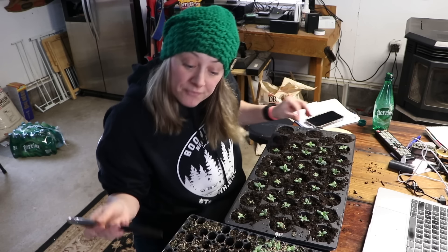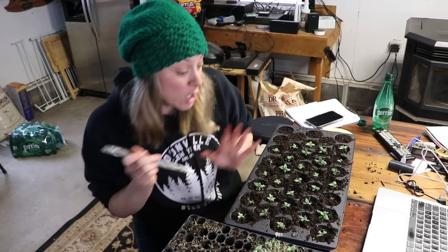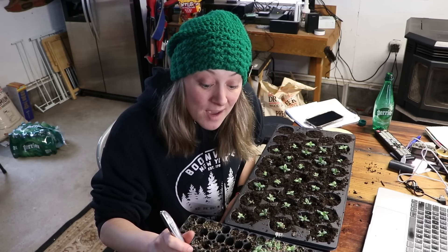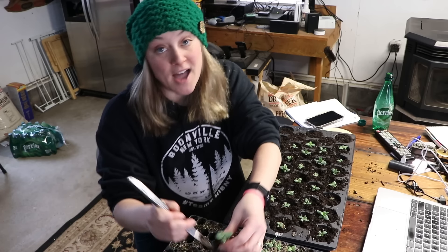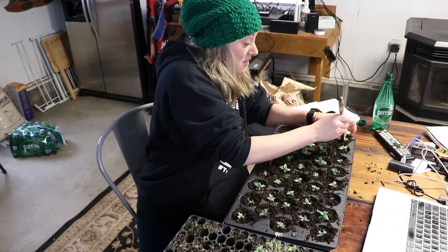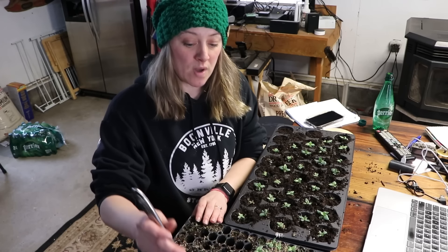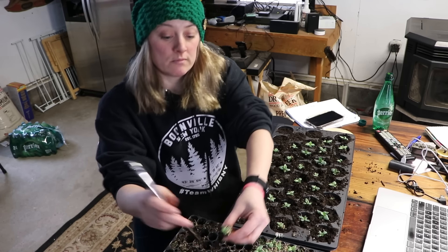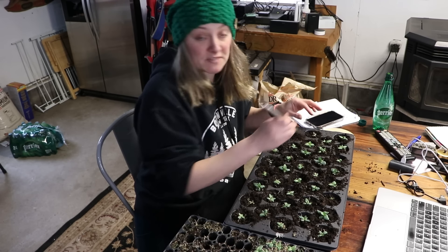Someone asked how many lisianthus I'm planting — a couple thousand this year. Someone asked about starting in soil blocks and moving up to plug trays — I don't see why not, that seems perfectly reasonable. That's essentially what I'm doing right now, just with small plug trays to bigger plug trays. I couldn't do this feasibly with thousands of them — I just don't have the space to bump everything up to 38 plug trays.